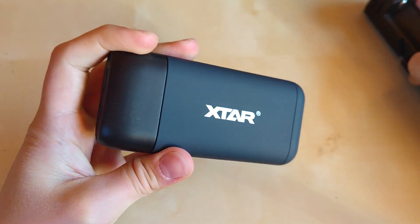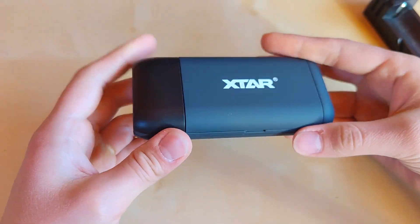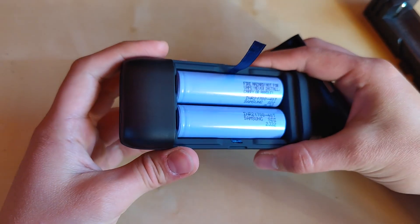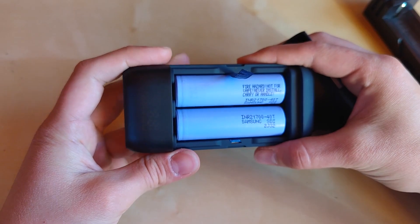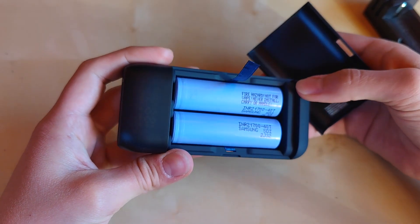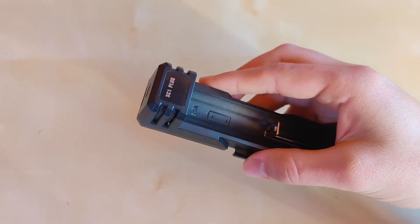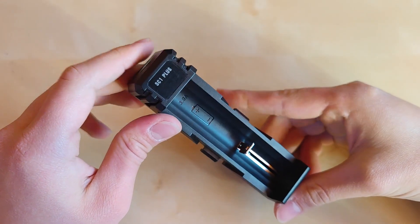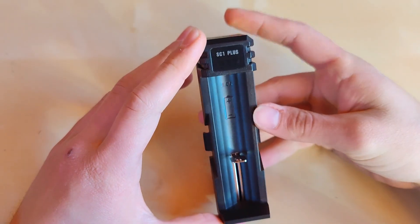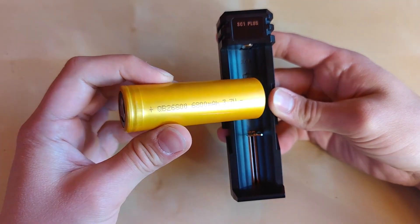My current favorite is the X-Star PB2S with the power bank feature — I put in two Samsung 40T cells as spares for my Firefly E12R, but I can also charge them directly in it. It takes 21700 and 18650 batteries. The same principle is applied to the SC1 Plus — it can take regular 18650 and 21700 cells, but if needed you can also charge large 26800 batteries like this Queen battery here.